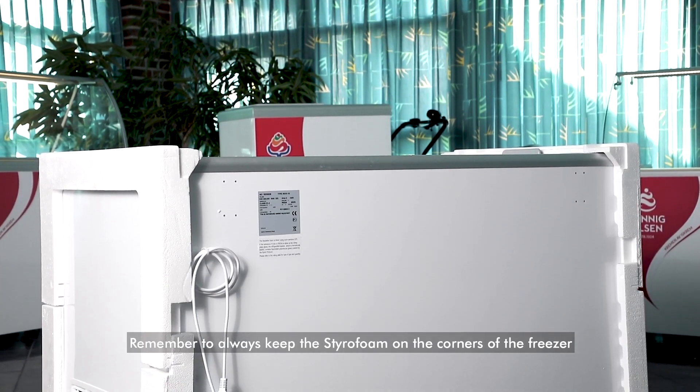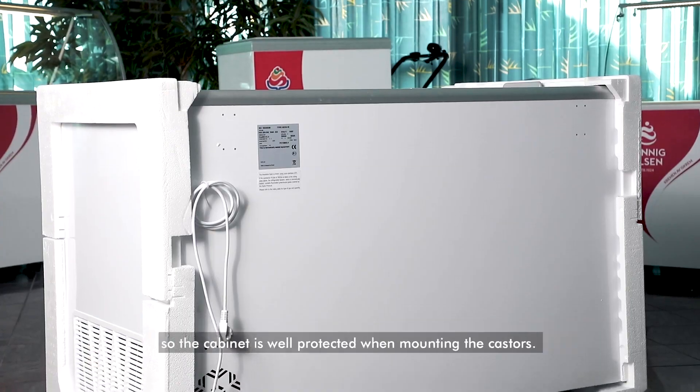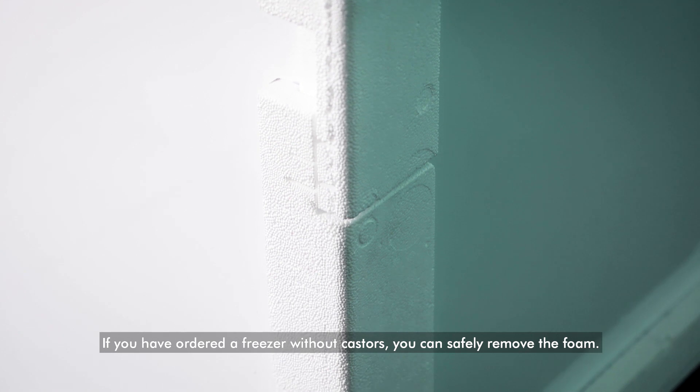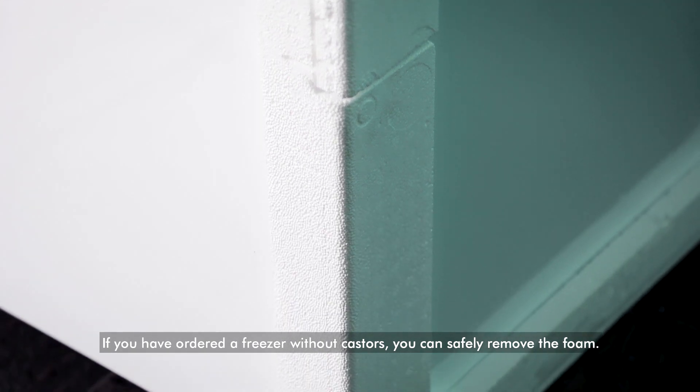Remember to always keep the Styrofoam on the corners of the freezer so the cabinet is well protected when mounting the casters. If you have ordered a freezer without casters, you can safely remove the foam.